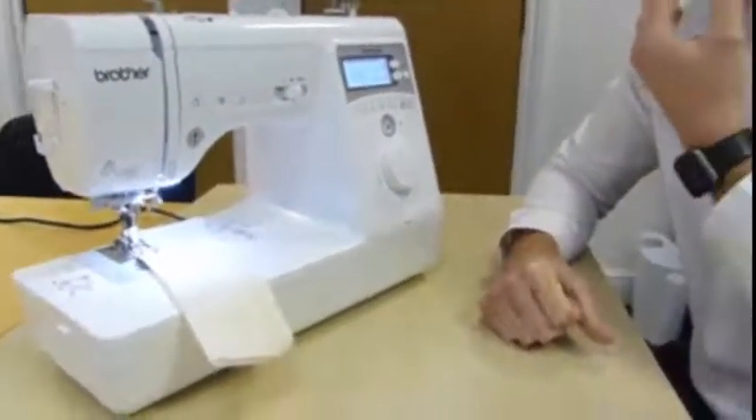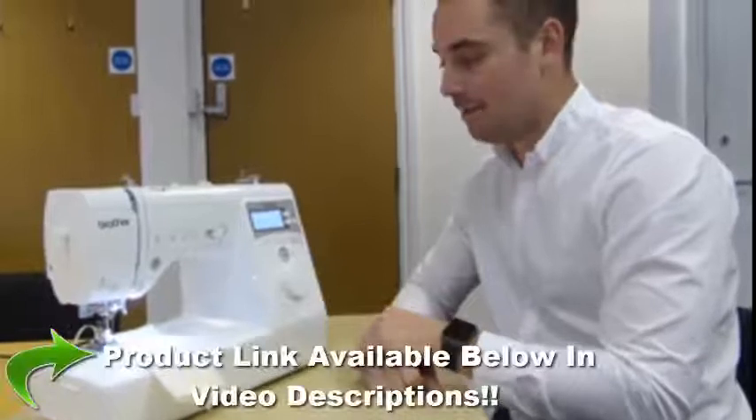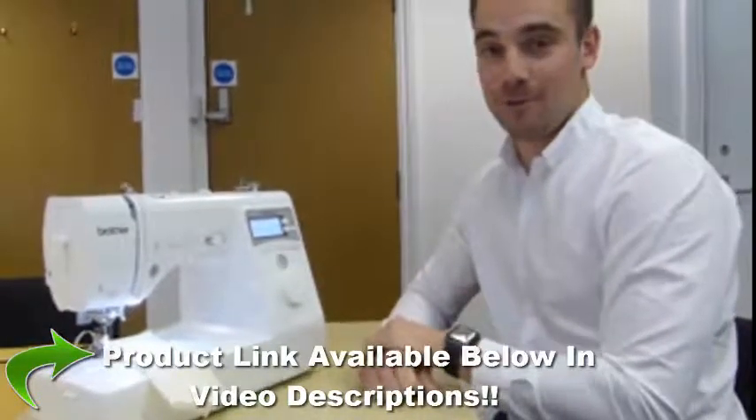So that's a brief overview of what the Brother A16 has to offer. We do have one in the shop now for a demonstration, so feel free to come and have a play if you're in Birmingham. If you like the video, give it a thumbs up, don't forget to subscribe, and we'll see you in the next one.